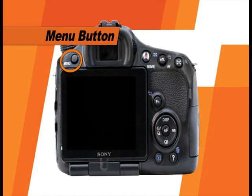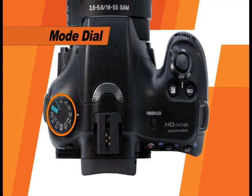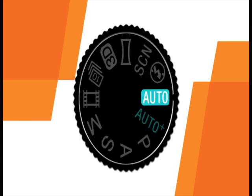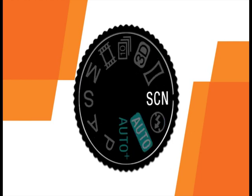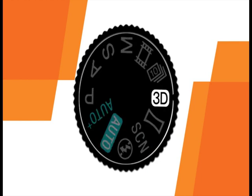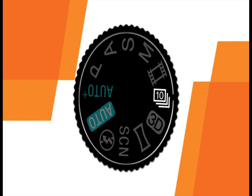On this side of the camera, we'll find the menu button, which is used to access the camera's menu system, and the mode dial. By rotating the mode dial, you can tell the camera what exposure settings to use. When you choose any of the automatic modes, the camera will do all the work for you and all you need to do is point and shoot. These modes include auto plus, auto, flash off, scene, sweep panorama, 3D sweep panorama, and continuous advance priority.